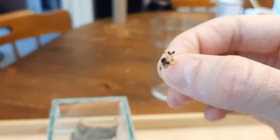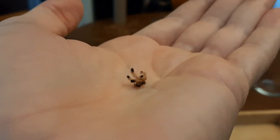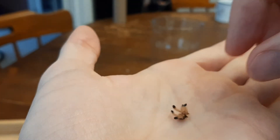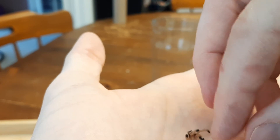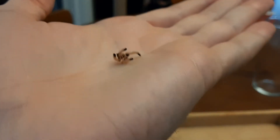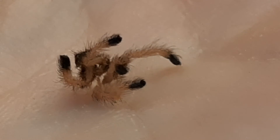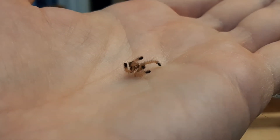Also check this out — this is a little molt. So Rufio at some point shed his entire exoskeleton. You can see his little dancing boots. The magnifying glass is not a great idea, but he shed his whole exoskeleton including his fangs, and now he's bigger.